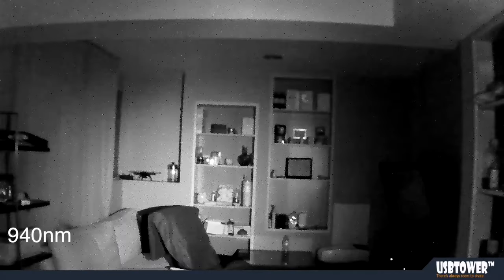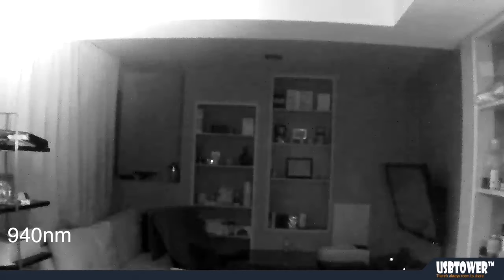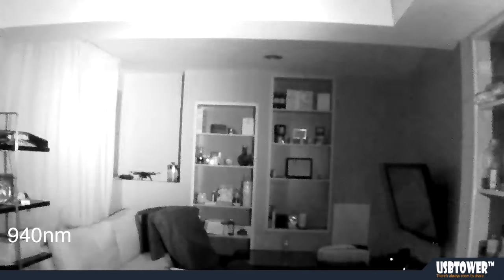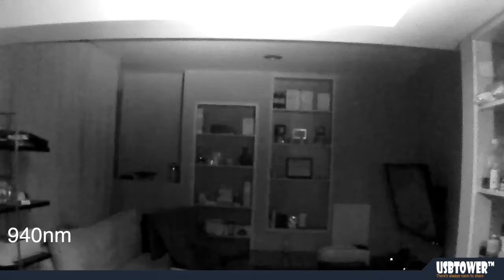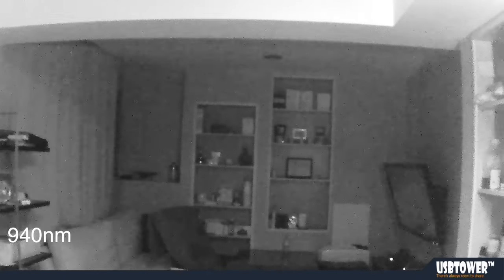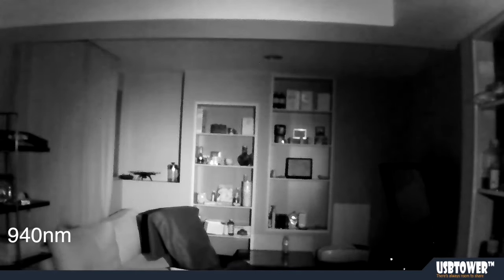This is night vision mode and the IR illuminator is a 940 nanometer. This is how it illuminates this room — it's more of a floodlight effect. You can balance it off the ceiling and the shadows. Next I will turn on the 850 nanometer light.